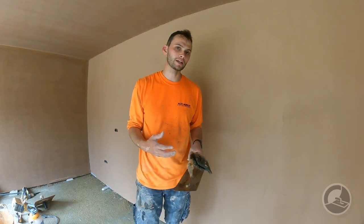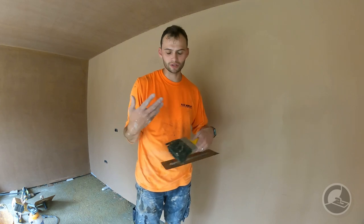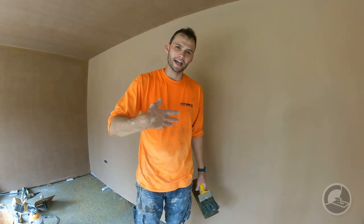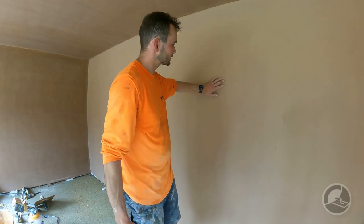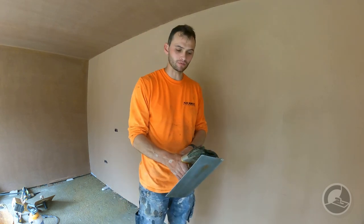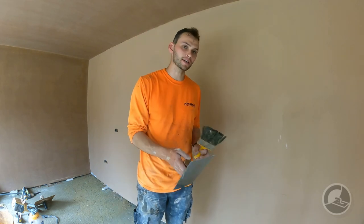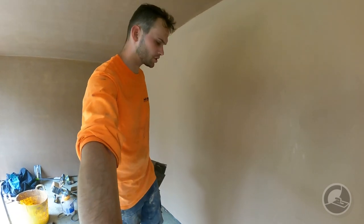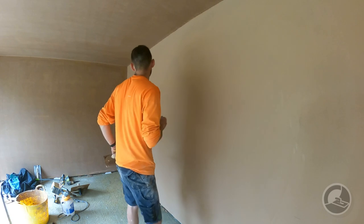So the point we're at now: we've sponge-floated the wall — it's had the two coats flattened, we've sponge-floated it, and then got rid of the sponge marks. The wall is still a little bit down, so we're just going to run the trowel over it — just to clean up the corners and really to compress the plaster a little bit. It just makes doing that one wet trowel a little bit easier.